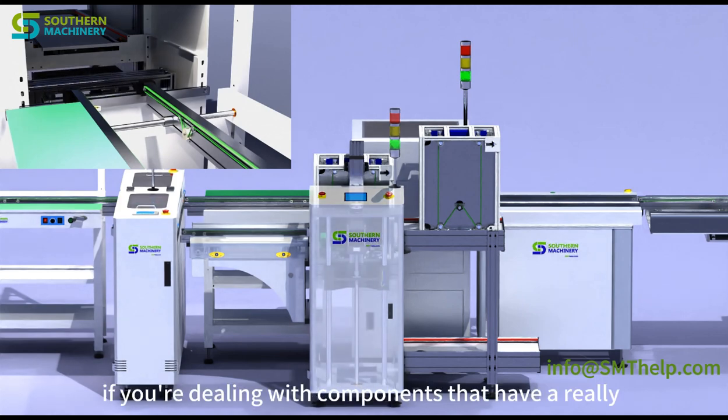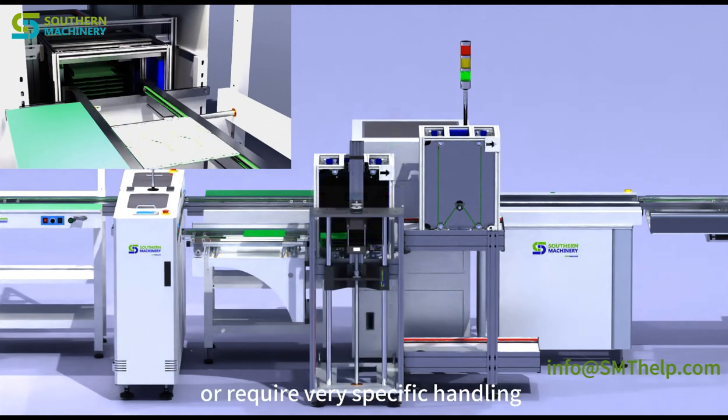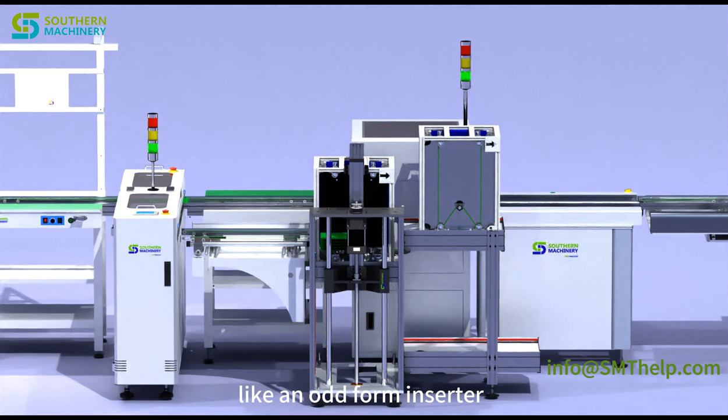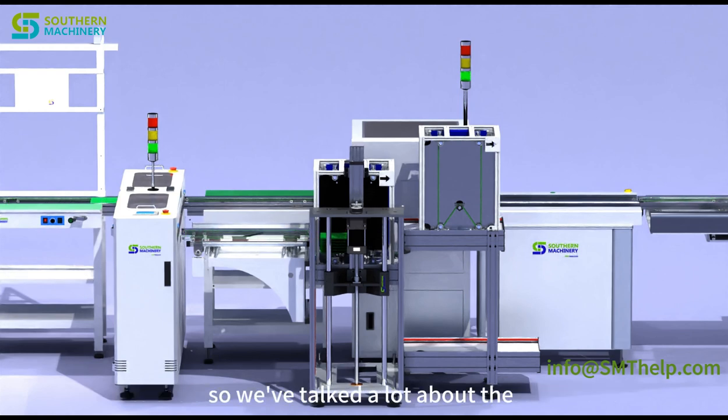The S3000 is a leader in the radial insertion world, but it's not the only option. Companies like Universal Instruments also have their own radial insertion machines, creating healthy competition that drives innovation. The S3000 also doesn't claim to do everything — if you're dealing with components that have an unusual shape or require very specific handling, you might need an odd-form inserter. Just like a good toolbox has a variety of tools, a well-equipped electronics factory will have a mix of different insertion machines.